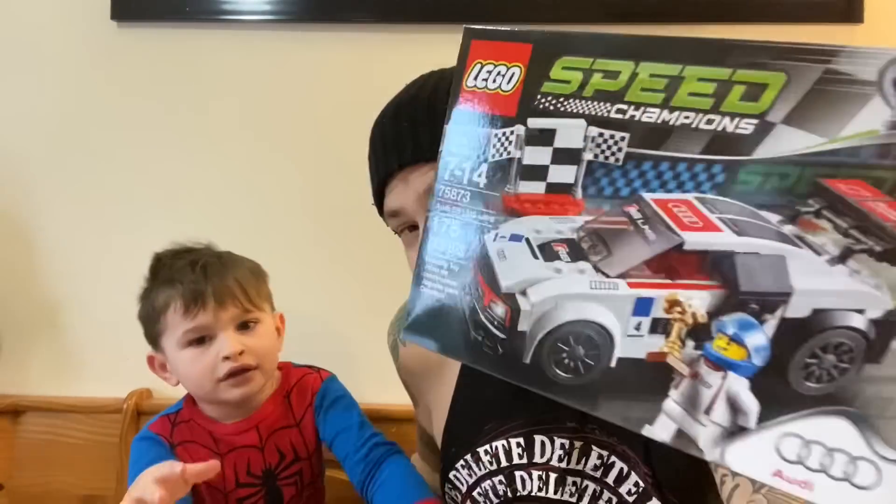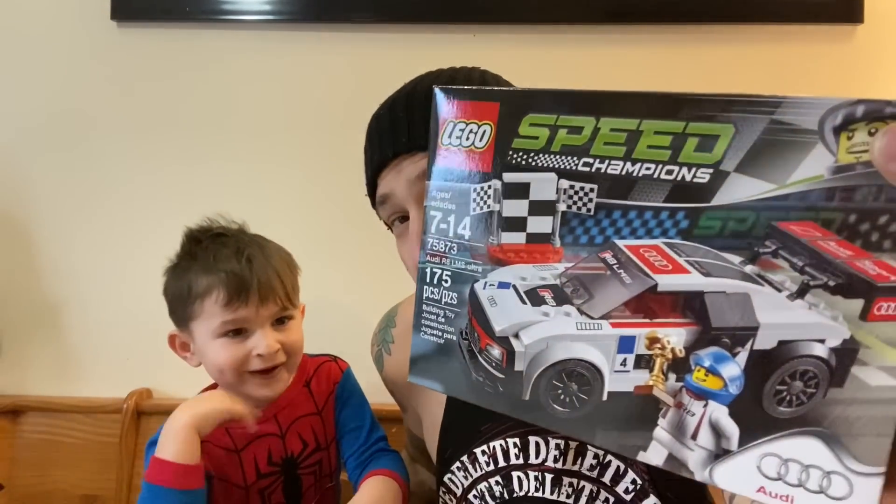Can we say thank you to Caleb? Good job — he's going to color that one later. Oh yeah, there's the Legos you didn't get to see earlier — the Audi Speed Champion. Again, I apologize for my lousy camera work.